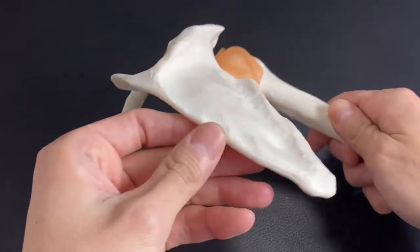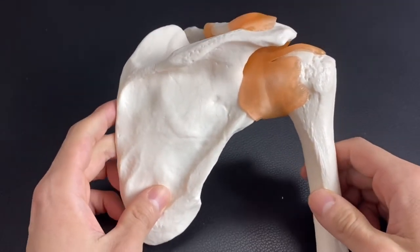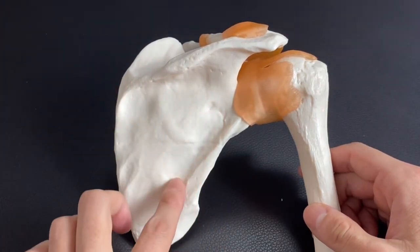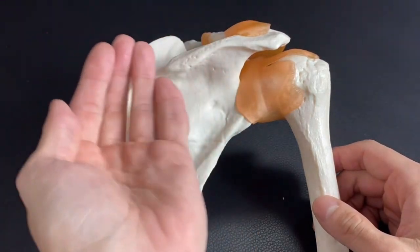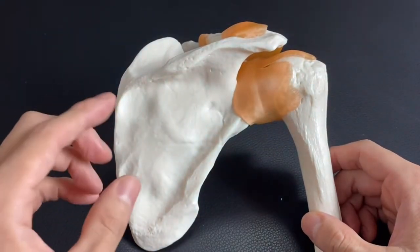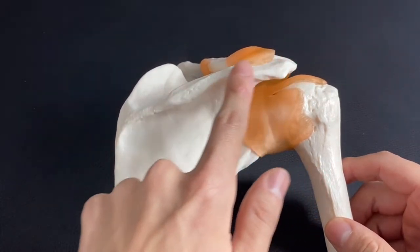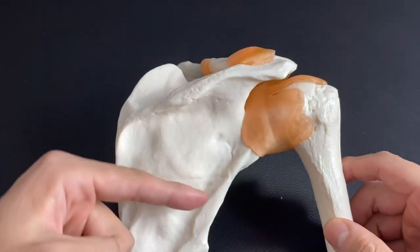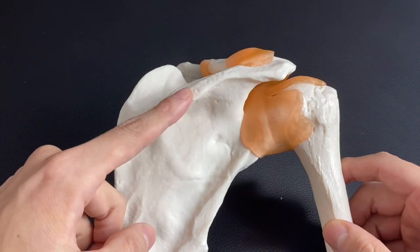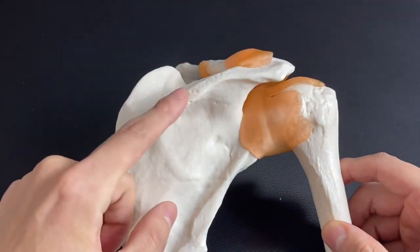Now this part — it's flat but there's a bump and curvy place here. This place is the infraspinous fossa. Do you remember what muscle is there? Infraspinatus. This landmark is the infraspinous fossa — fossa means a concave surface on the bone — and infraspinatus attaches here. Another way to remember: this is the spine of scapula, and infraspinatus is inferior to the spine of scapula — that's why it's called infraspinatus and infraspinous fossa.